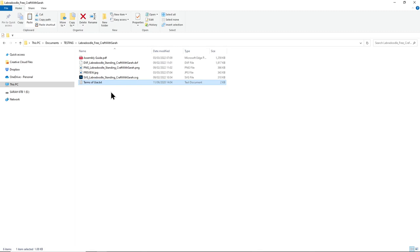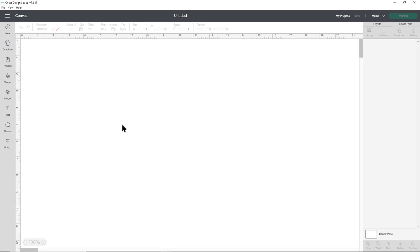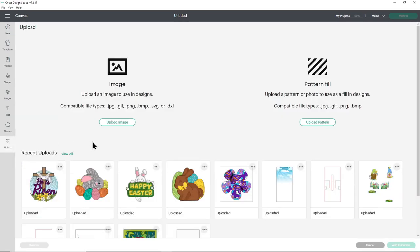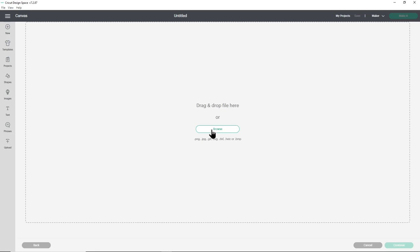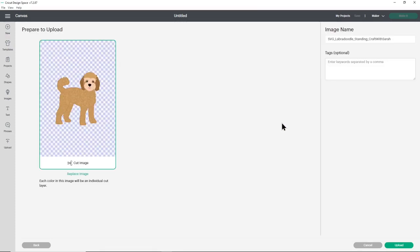Now it's time to fire up Design Space and get that SVG uploaded. Open Design Space and start a new project by clicking the new project button to create a blank screen. Go into upload, then upload image, and click browse to find the file or drag and drop it in. Make sure you choose the unzipped folder and the file starting SVG. Don't worry if yours shows a different icon - that's just how your system opens SVGs, it doesn't matter.